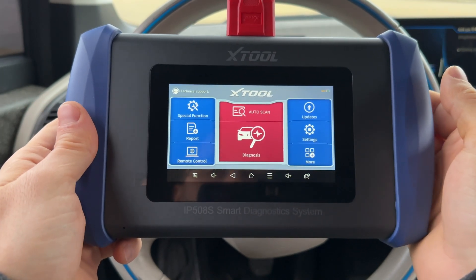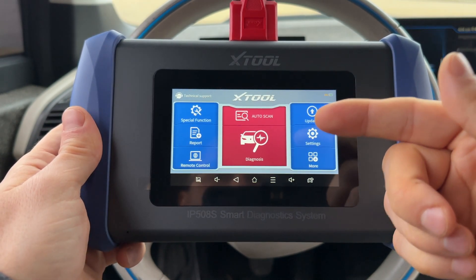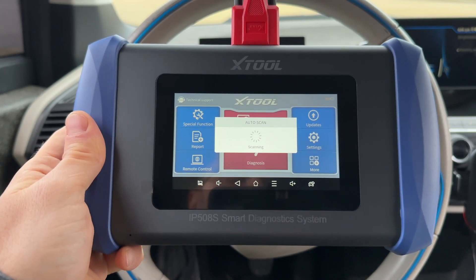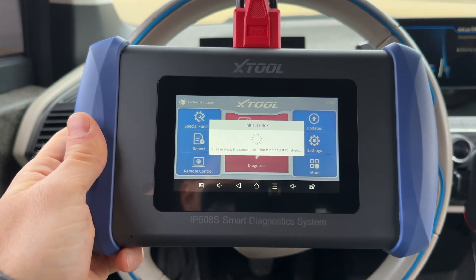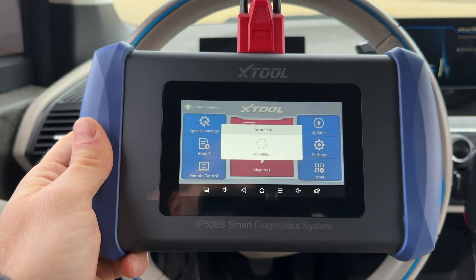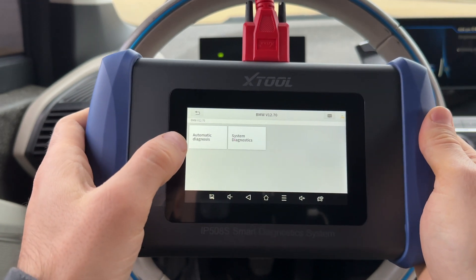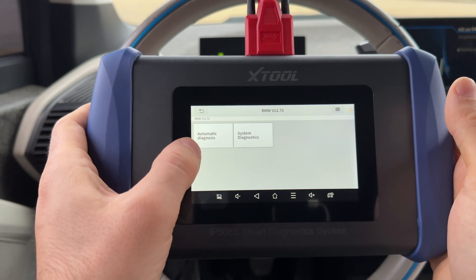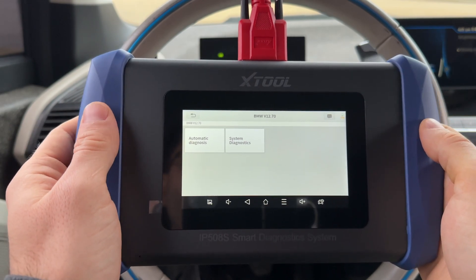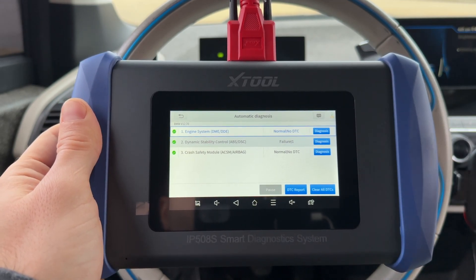To start, you have two options: auto scan, which automatically reads the VIN and identifies the car, or manual diagnosis. We'll use auto scan since it's easier. This device also has standard OBD2 functionality for evap testing and I/M readiness to check emissions. Auto scan identified my car properly, and now we'll look at the four system diagnostics — the first option is automatic diagnosis, which scans all supported modules and shows results. It was done almost instantly.